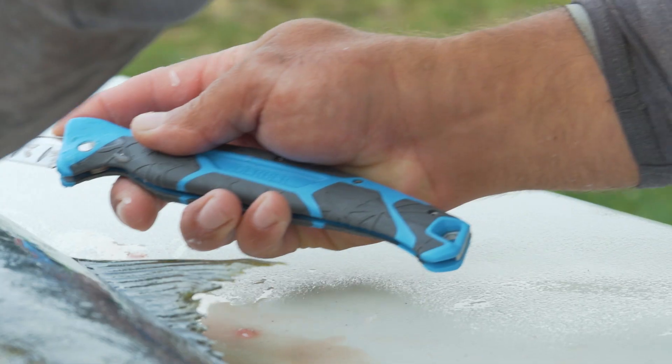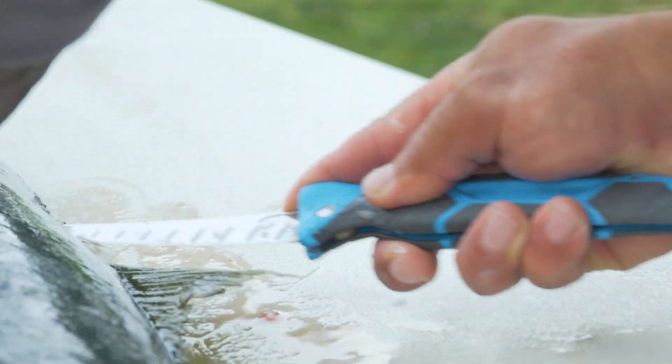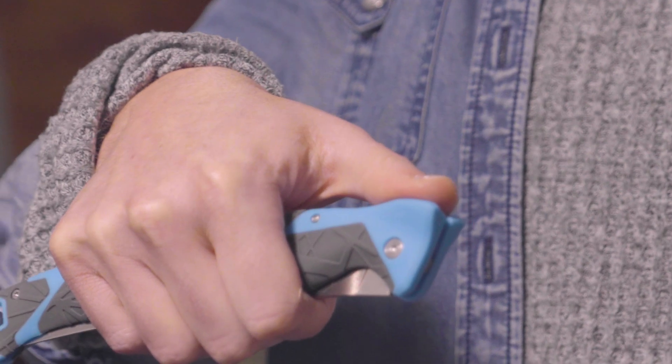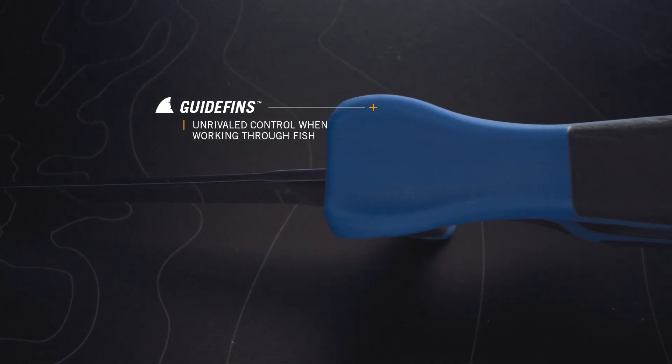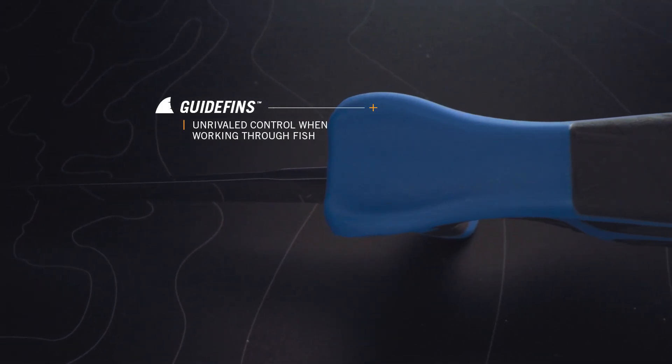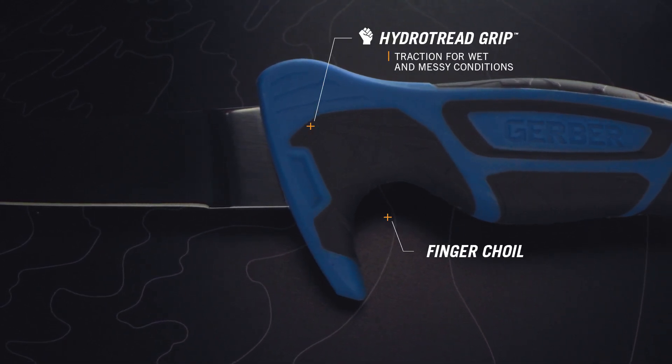Two common features across all focus on taking command of the blade. Each handle has guide fins for unrivaled control when working through fish, and Hydro Tread Grip for extra traction when working in messy or wet conditions.